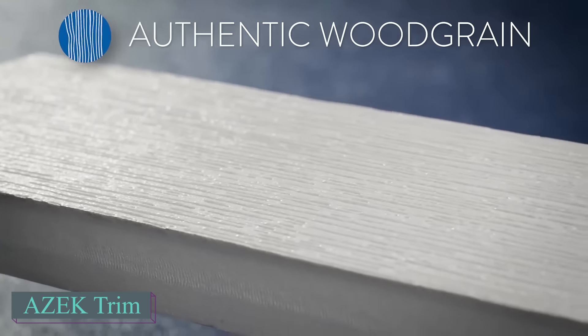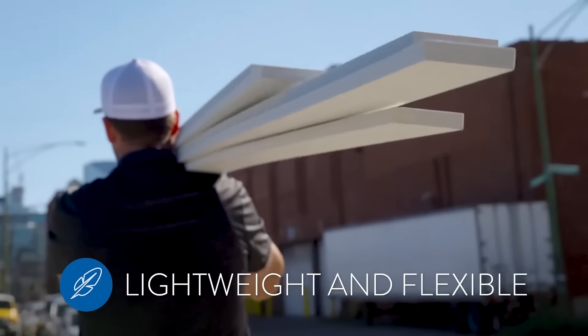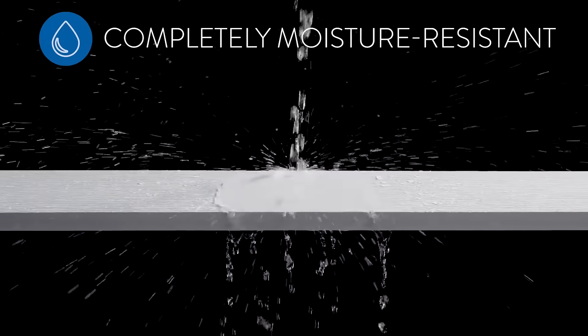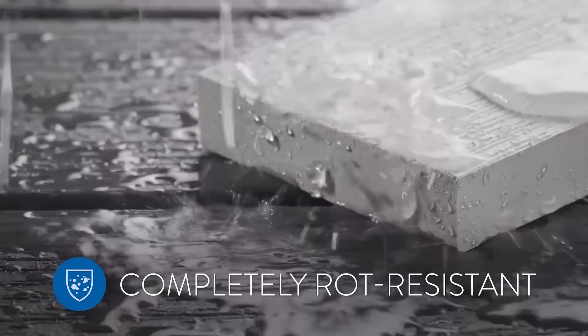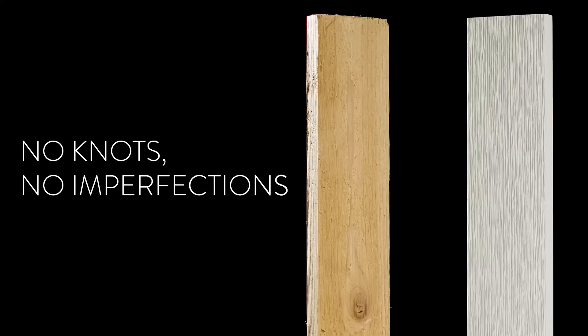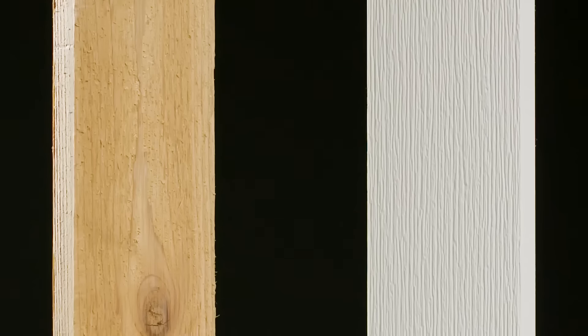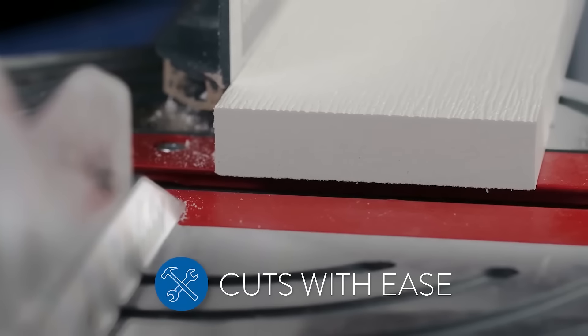Save time and money with a diverse range of easy-to-install boards that mimic the beauty of wood. Made from PVC, they are simple to handle and require no sanding, priming, or varnishing. Just apply a protective paint coat for outdoor use. The original color of the material is matte white, which is easy to clean with water, mild soap, and a cloth. The boards are both durable and flexible.